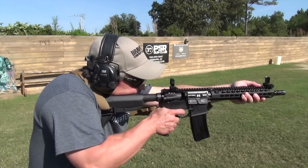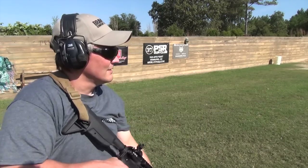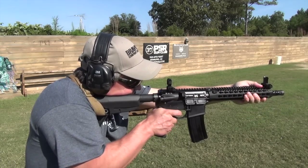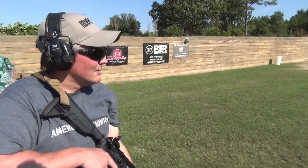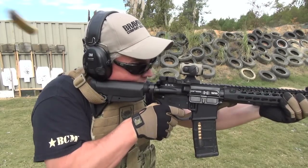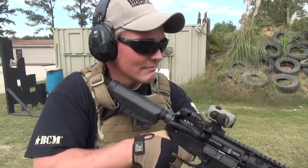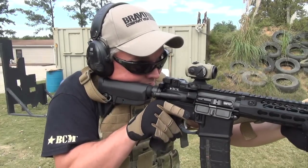I've seen some wondering why the Mod Zero QD sockets orient the swivels horizontally. As you can see, this allows the sling to follow a snag- and kink-free path when the stock is shouldered. When it comes to using body armor, many shooters place their buttstocks directly on their front plates, but those who shoulder the rifle above their plates might especially appreciate the shape of the Mod Zero.